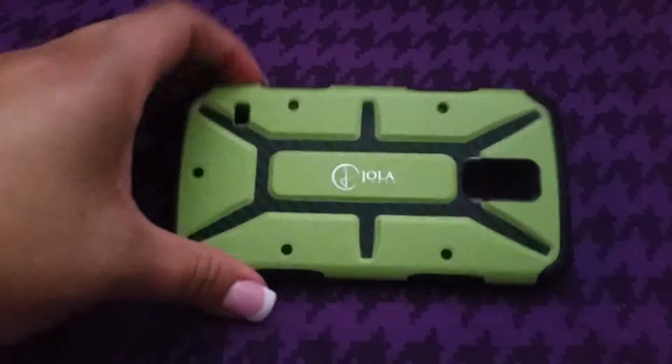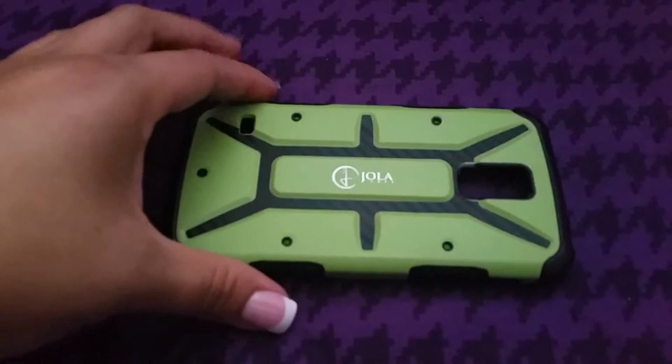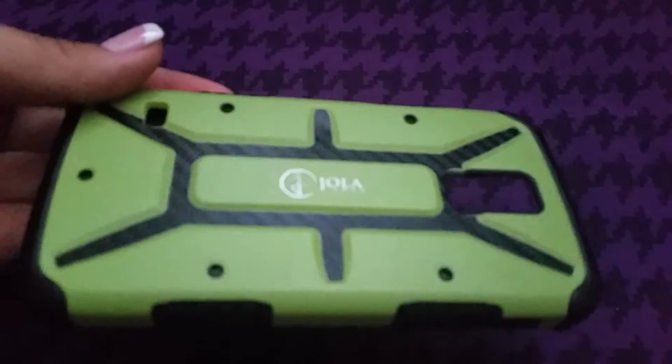When I first got it, I wasn't too sure about the color — it's a little green — but I have grown to love it. I haven't seen anyone else with a case in this style and I kind of like that.